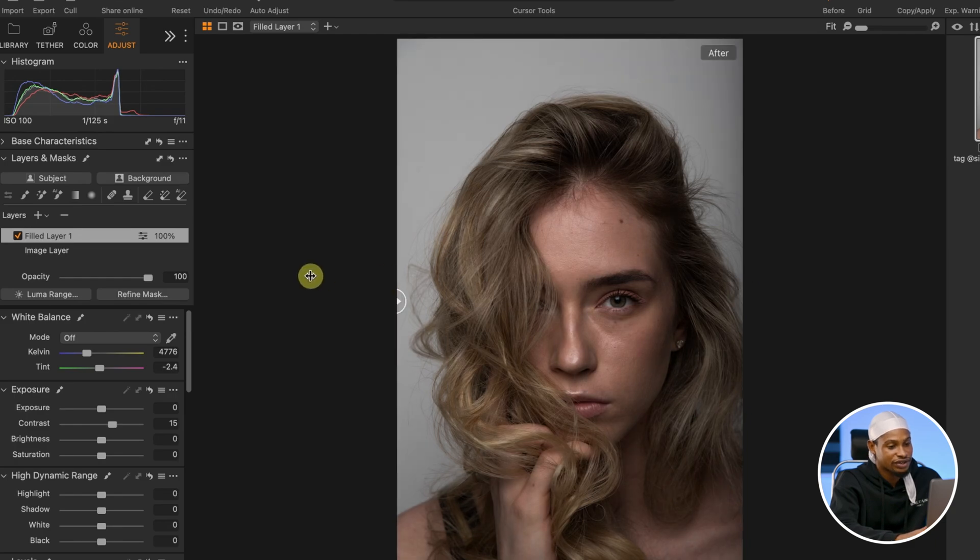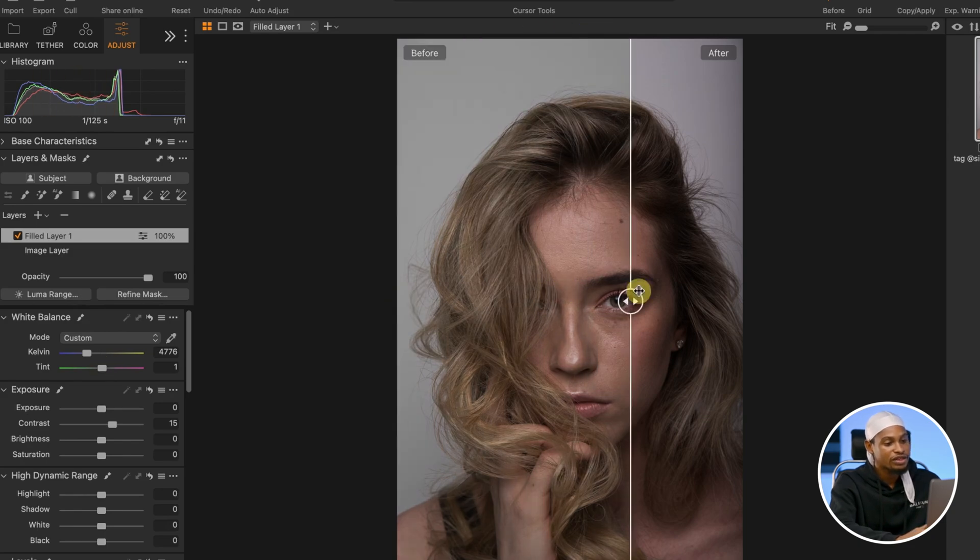See the before and the after. Also, looking at this image, I can see a tint of green. So I can come to my White Balance and just move the tint towards the magenta side a little bit. Right now it's looking too much, so I'm going to take it down just a tiny bit. Like this works.